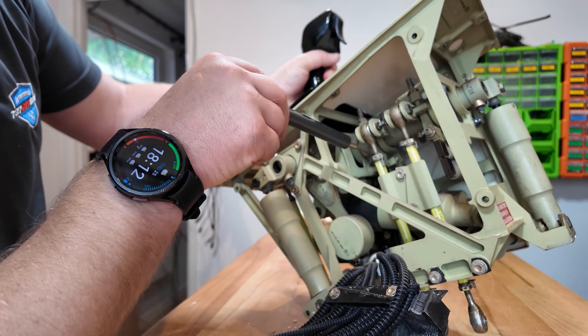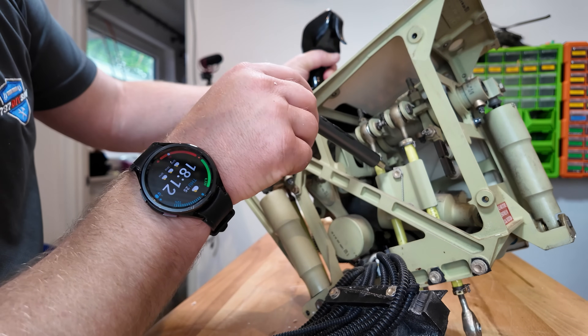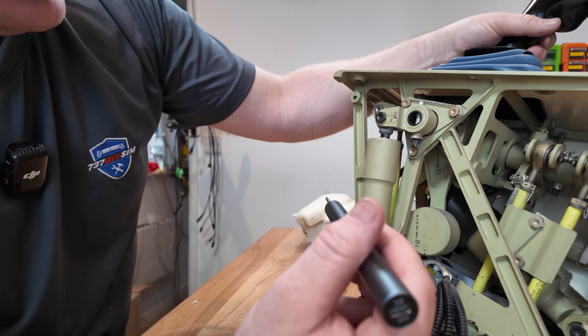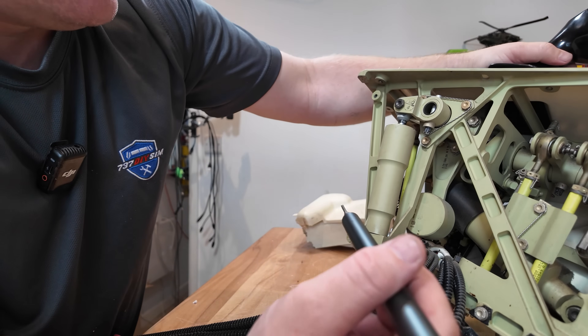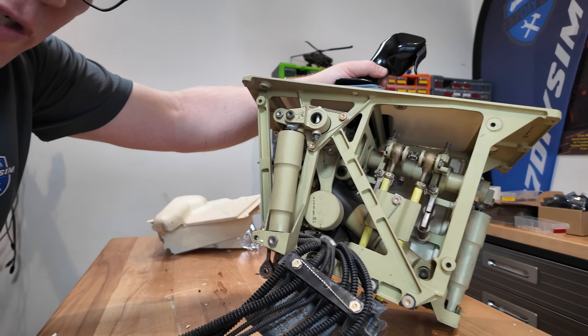I'm not going to know where these control rods go - that would be an interesting find to see where they actually go. Now for the pitch - let's get more on camera.